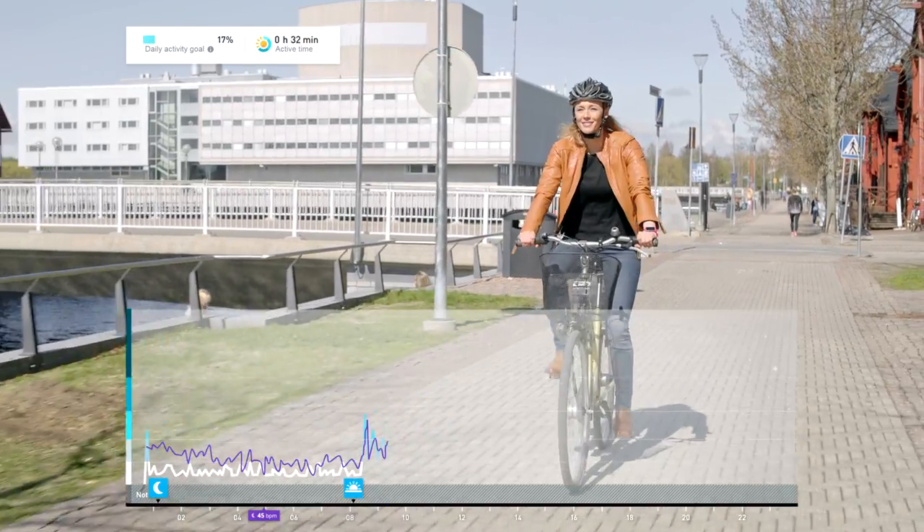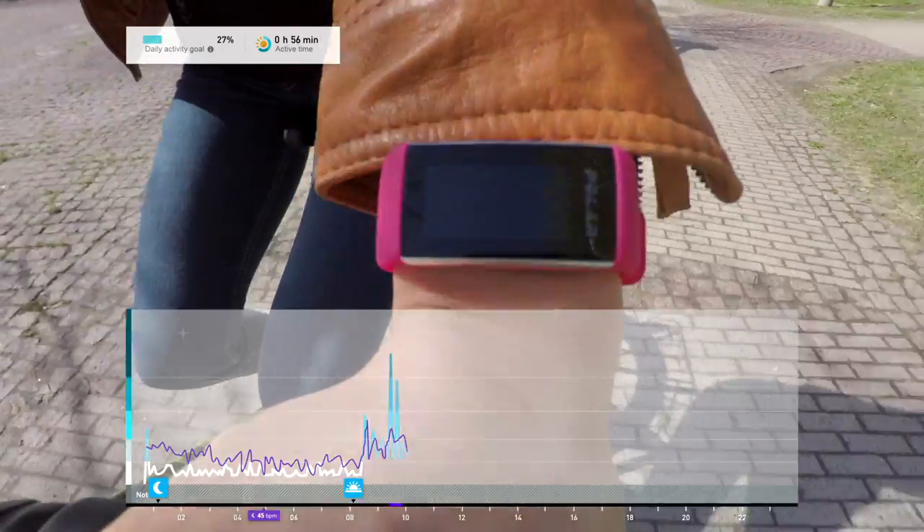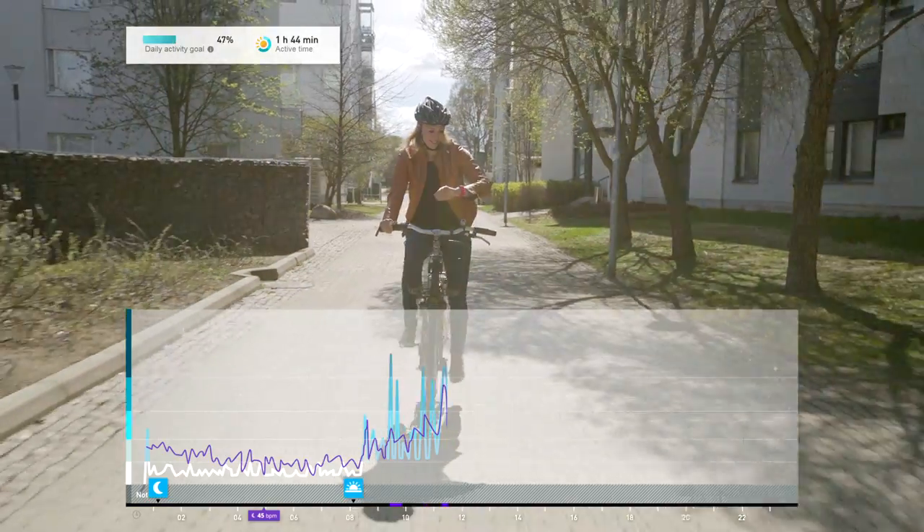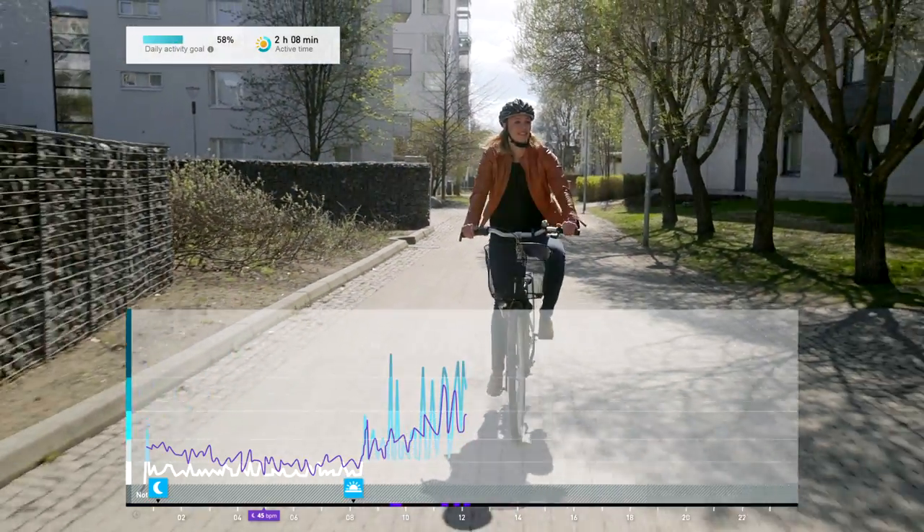It enables more accurate measurement of daily calorie consumption and overall activity, because also physical activities with very little wrist movement, such as cycling, can now be tracked.